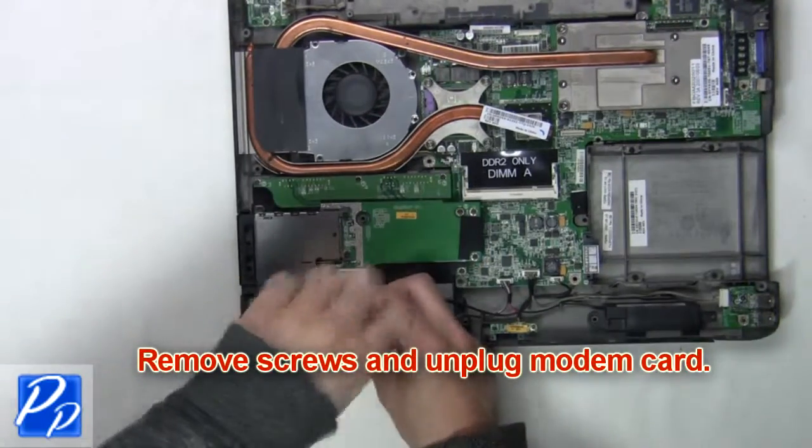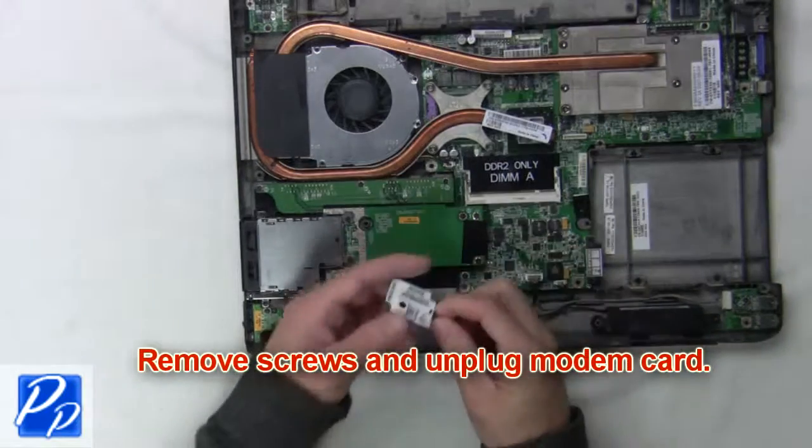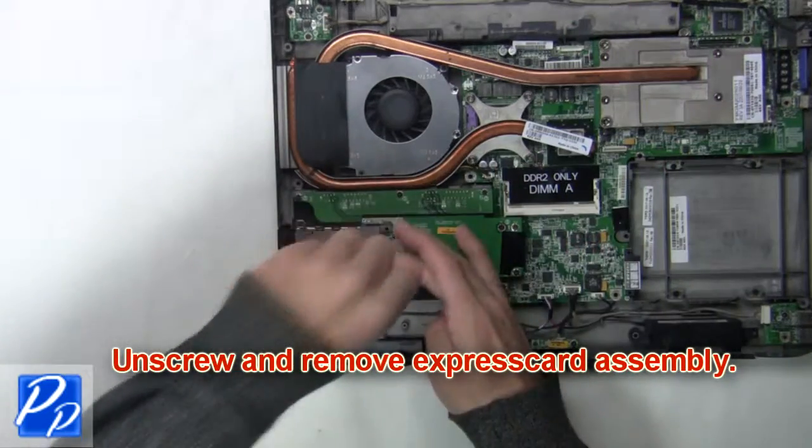Now remove the screws and unplug the modem card. Now unscrew and remove the express card assembly.